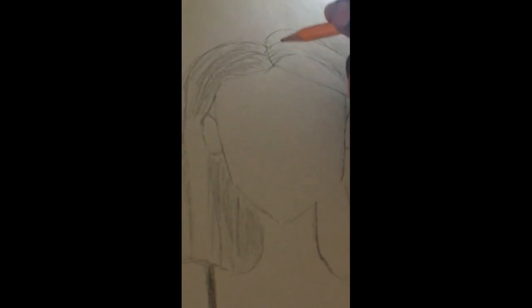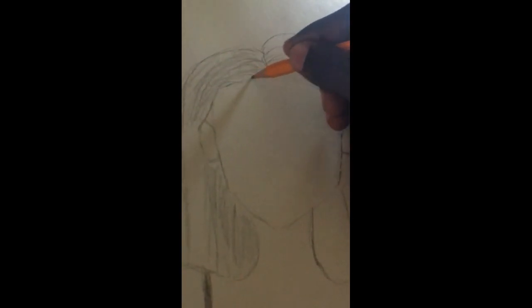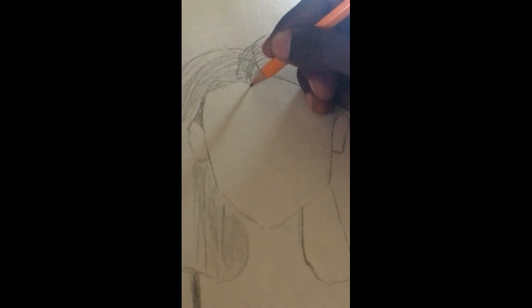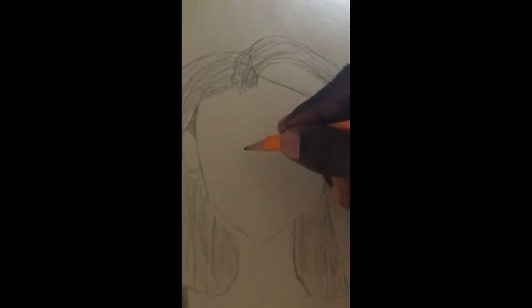And here I am going to go here as well. I'm just trying to fix a little mistake that I kind of made earlier. So down here I'm going to do the same as I did on the other side — just going to make some lines right here, and now I'm going to start working on her nose.